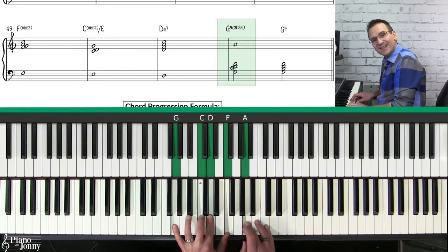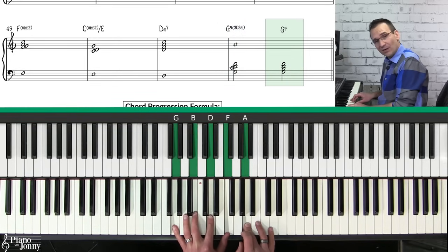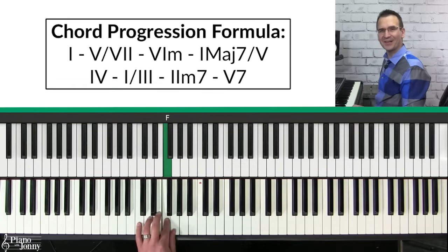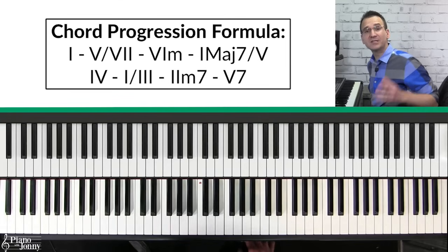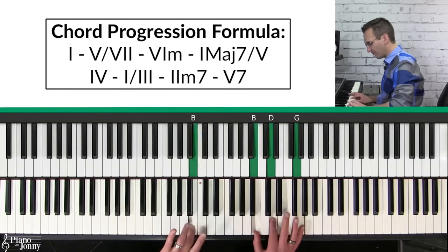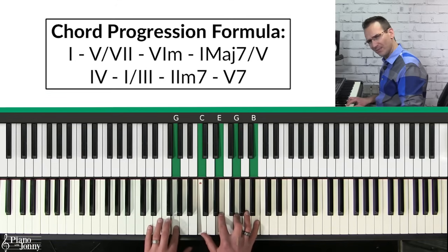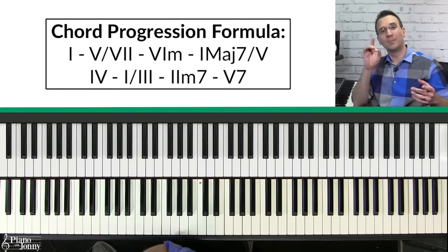At the end I like to play a G nine sus four that resolves to a G nine. You can think of this chord progression as a one-seven-six-five-four-three-two-five chord progression, but it's important to remember you're using inversions: the one chord, then a five over a seven, a six chord, a one over a five — so think of it as one-seven-six-five-four but remember they're inversions.